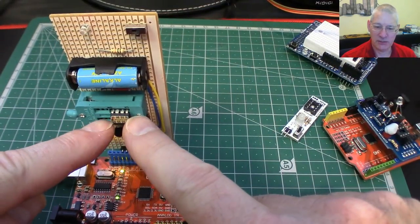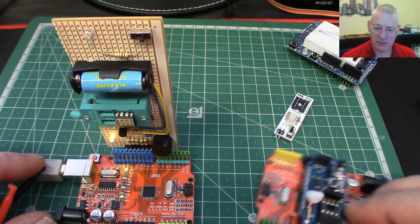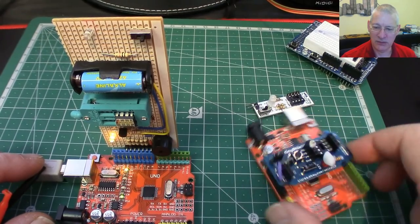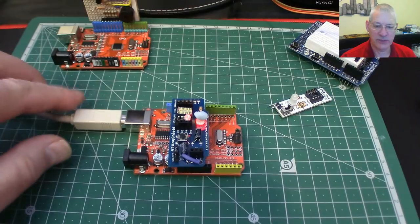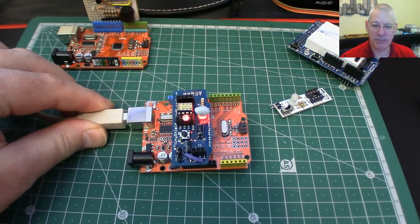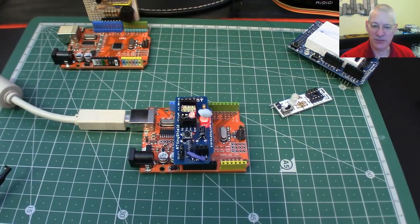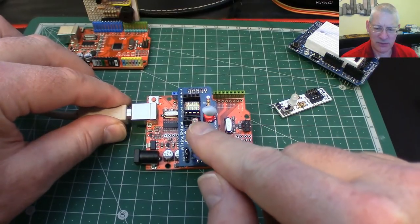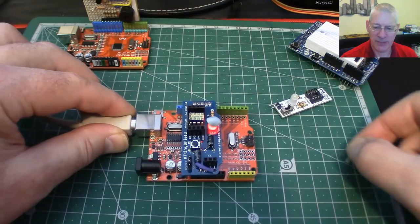I'll swap this chip from in here back into the development shield and upload that sketch and you'll see what happens. So here we are with the chip back in here, and as you can see it stopped flashing, because P5 isn't P5 anymore — it's a reset pin now. And I don't think we're going to be able to program it with the LED stuck in there, so we'll just take that out for now.